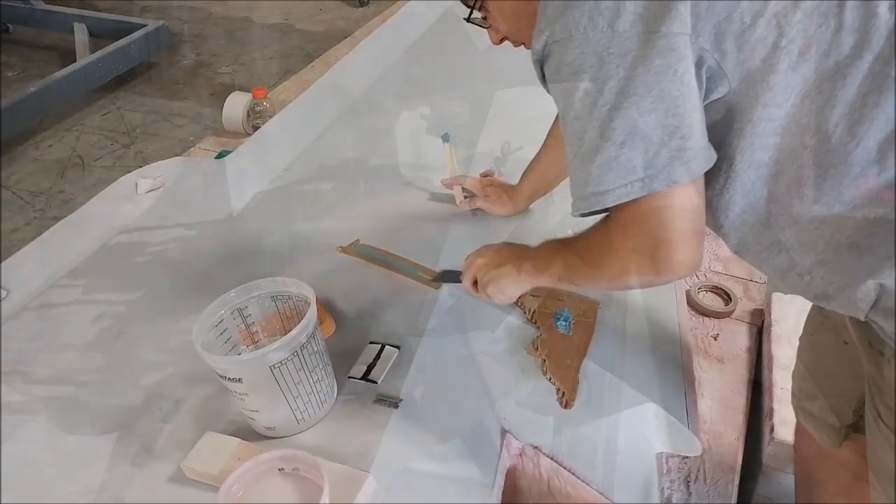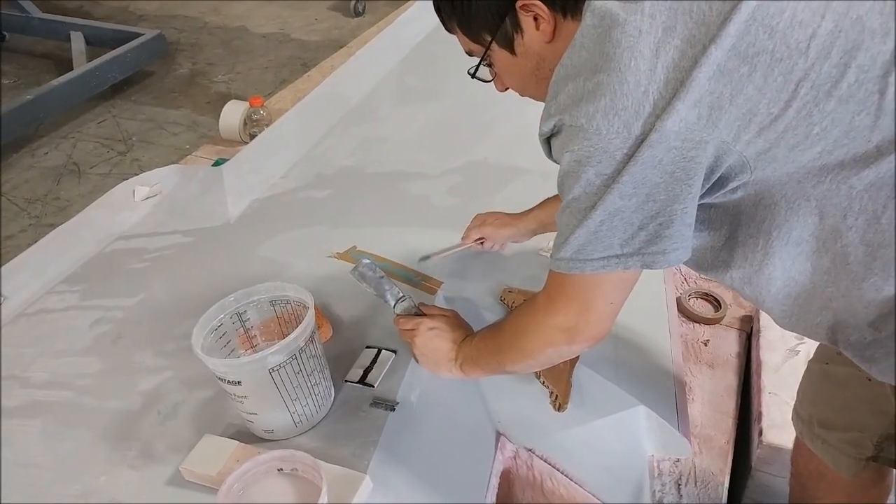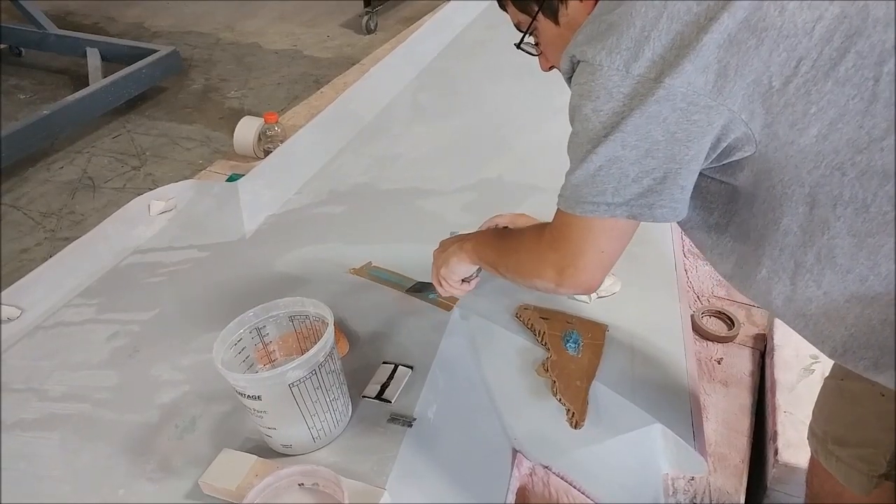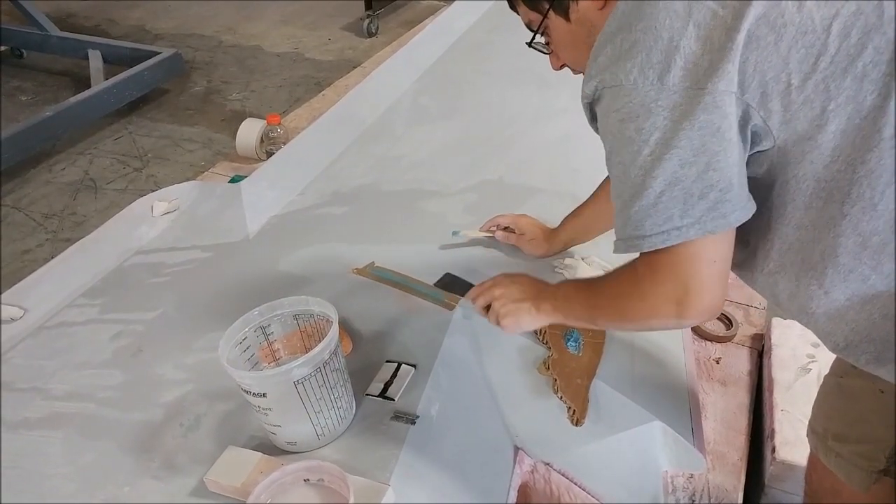Here's Zach doing some fill on the last of the upper wing skins — basically just filling some little pinholes and the seam where the join is between the two different surfaces: the strake and then the outer wing.